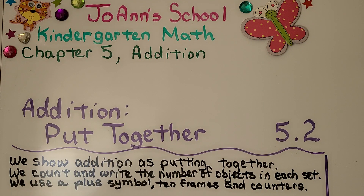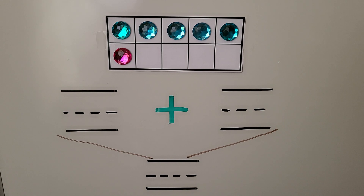Lesson 5.2: Addition — Put Together. In this lesson we show that addition is putting together. We count and write the number of objects in each set, and we use a plus symbol. We'll be using 10 frames and counters.